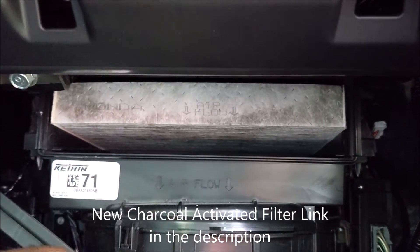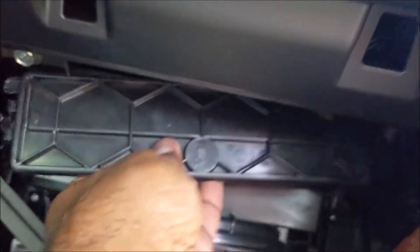Airflow top to bottom — just match it on the filter — then put the lid back on. For the glove box, you can just slam it back and the job is done.